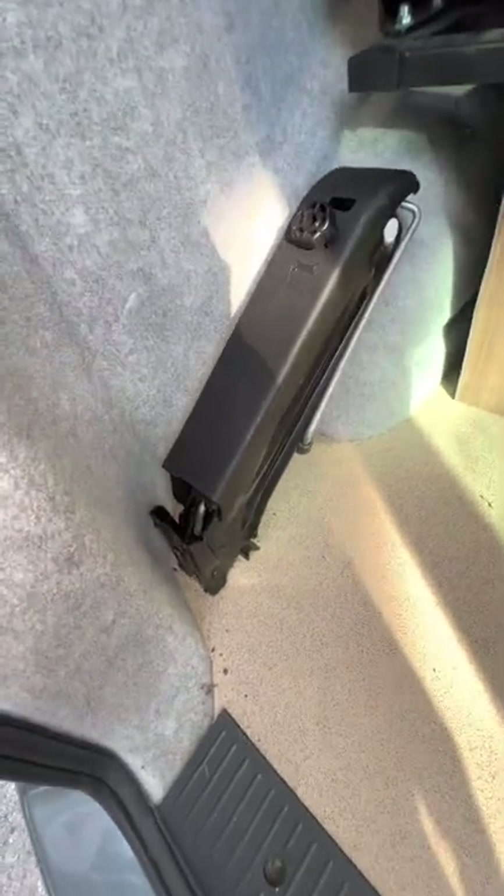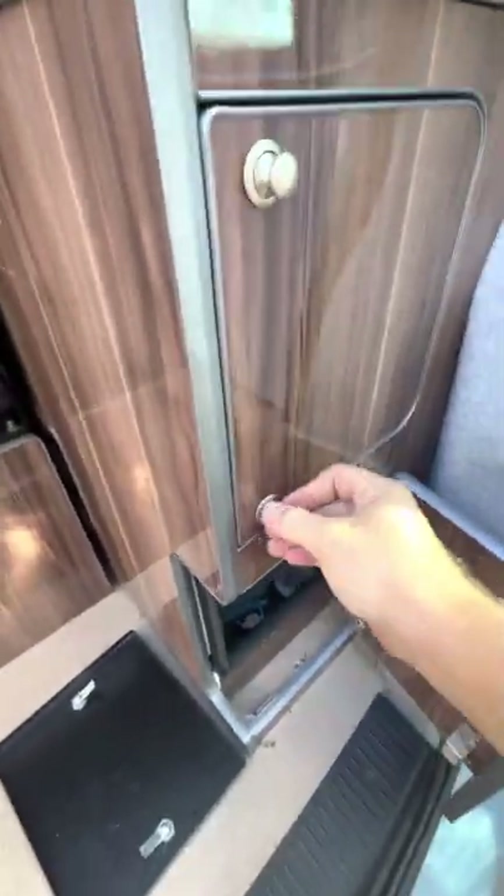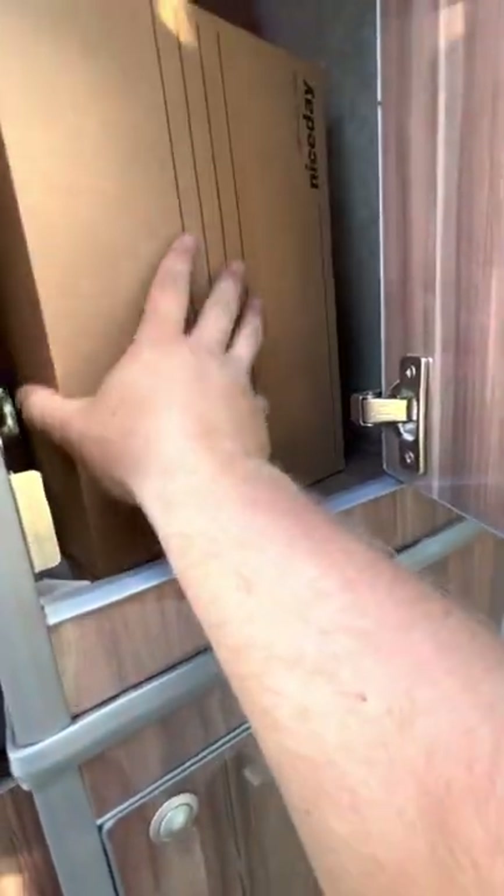In the back just here, you've got your jack and wheel brace just there. Various cupboards at the back here, so there's absolutely loads of storage. This particular locker here goes right the way through to the cupboards inside, so there's loads of storage in there. All of your paperwork for the vehicle, a lot of it, is just in here.